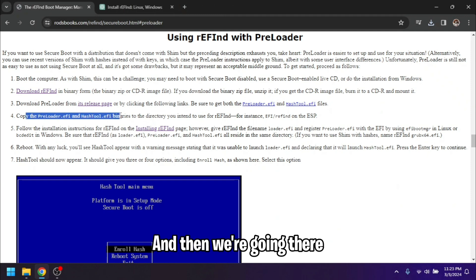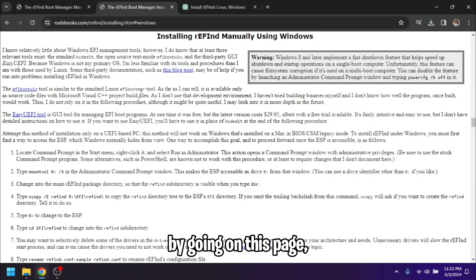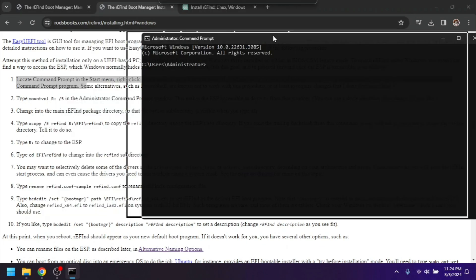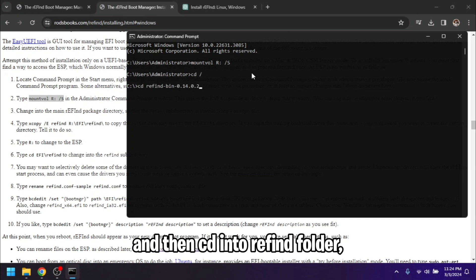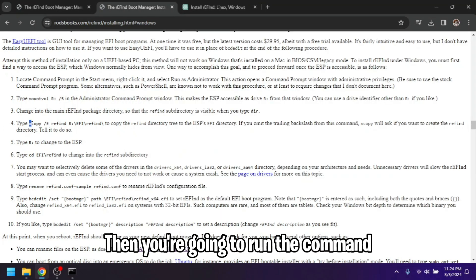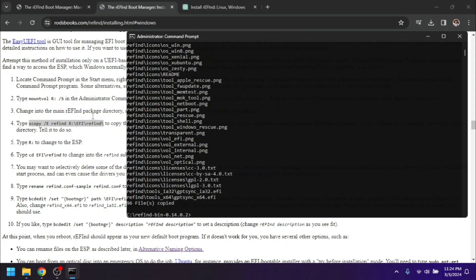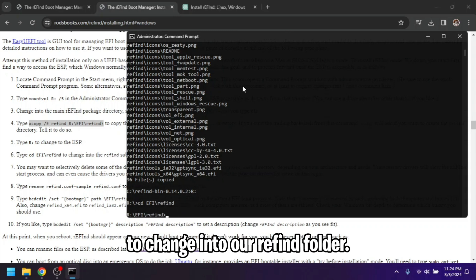Now we're going to install rEFInd. Open Command Prompt as administrator and copy this first command: `mountvol R: /s`. Then `cd /` to go to the root, and then `cd` into the rEFInd folder. Run the command `xcopy /f refind R:\EFI\refind\` to copy all the files into our EFI folder. Then do `R:` to change into our ESP, and then `cd EFI\refind` to change into our rEFInd folder.